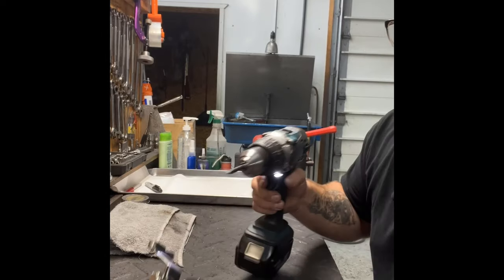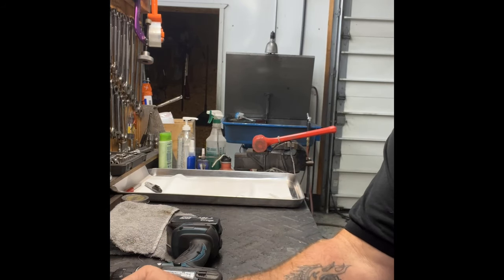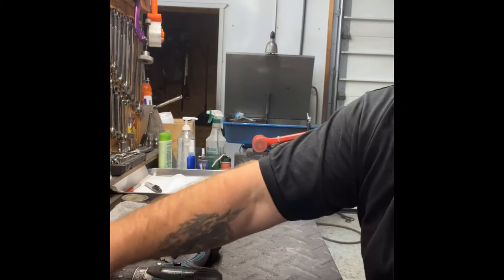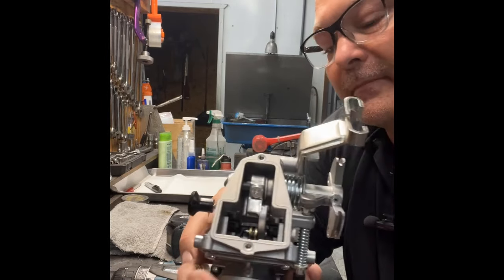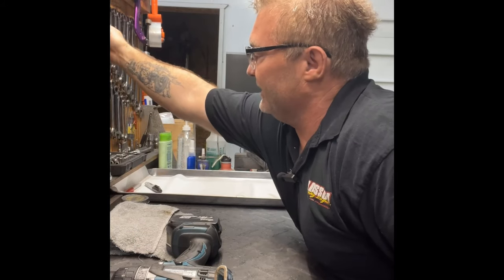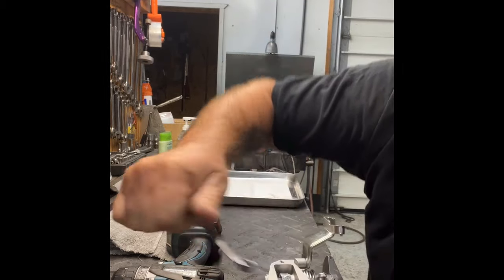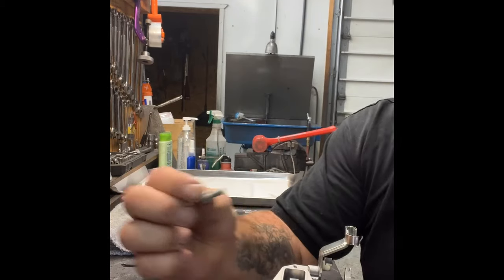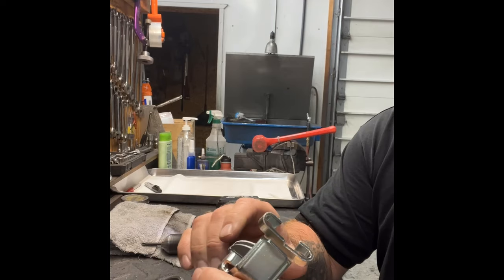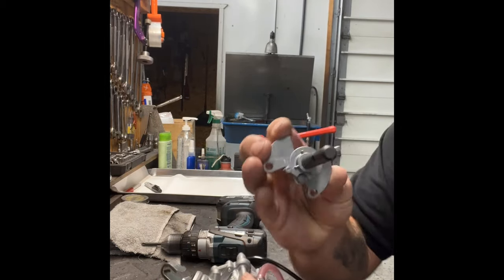Getting into the top of the carburetor — take these two screws off, pop the top off. Inside is where your slide, main needle, and arm are. It takes a five-sixteenths wrench on that bolt — loosen it, then zap it out. Put your hand over the top so nothing springs out, turn the butterfly a little, and pull the whole arm out. Flip the carburetor upside down and you'll get two pieces: the slide with the needle, and a little nylon washer.